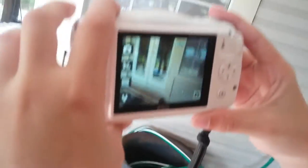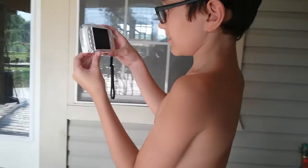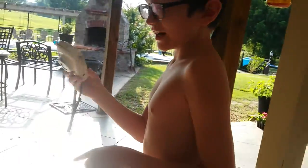This is going to be a sample recording — this is the audio and video of this camera. Then we're going to go put it in my pool over there to show you guys how waterproof it is, so let's go.